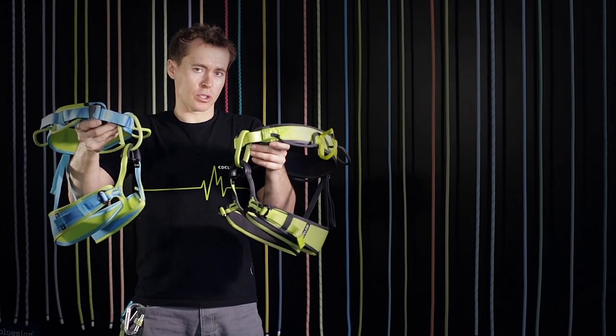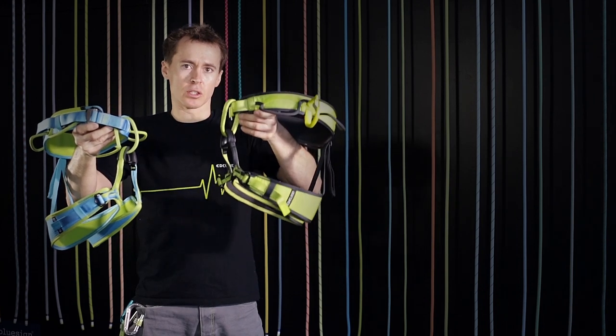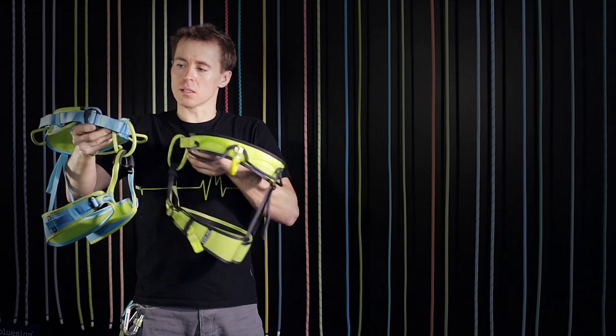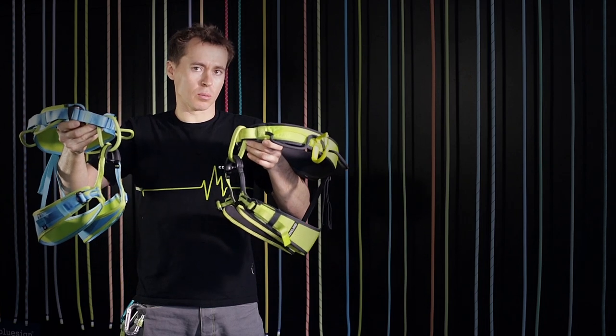Jane is the female version of the J. It comes with all the same technical details as the J, but with a longer rise and a smaller hip belt, adjusting perfectly to the anatomy of women.